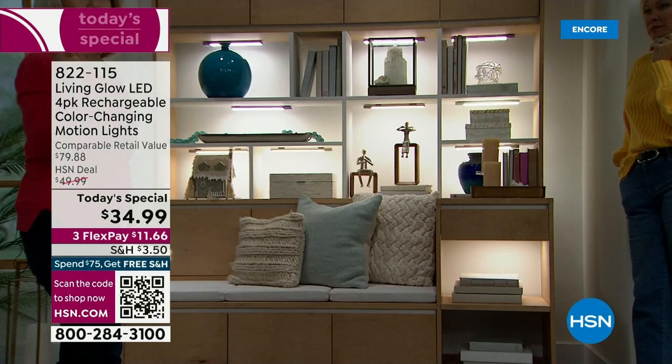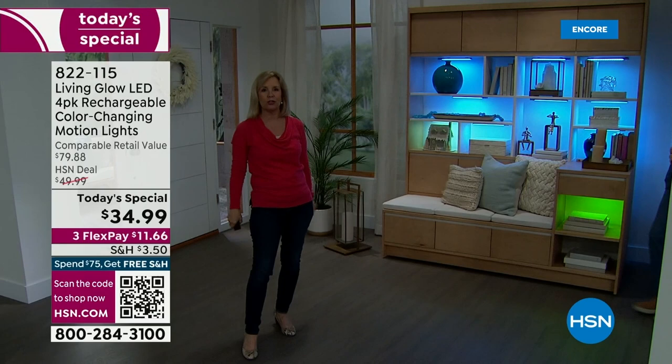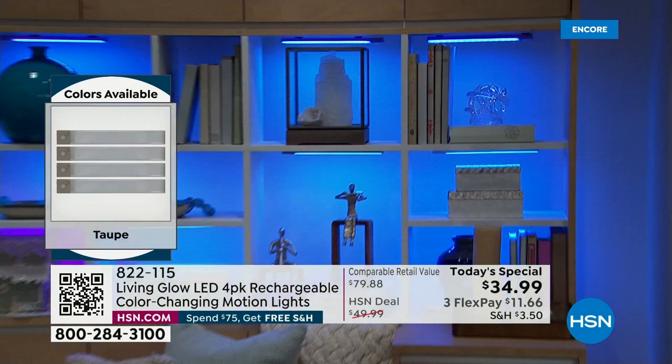This is what we call 'fade' — it cycles through the 13 different colors. You can put your remote control down. This is like party in the bookshelves, party in the living room, party in the bedroom, party in the kitchen. Every holiday, you've got yourself covered. That's why I highly recommend getting a couple sets. How many are in that bookshelf right now? One, two, three, four, five, six, seven, eight — so that's two sets in there.